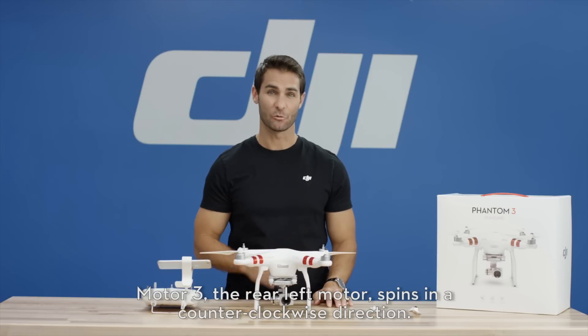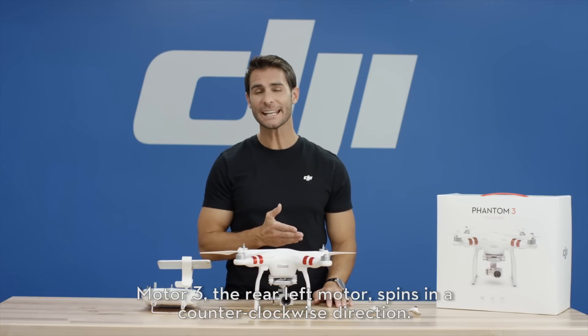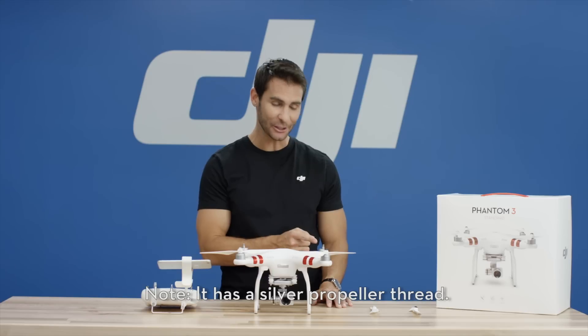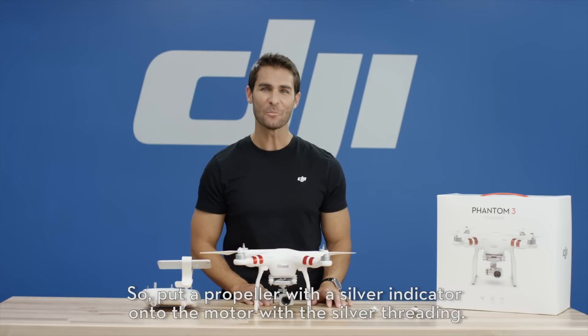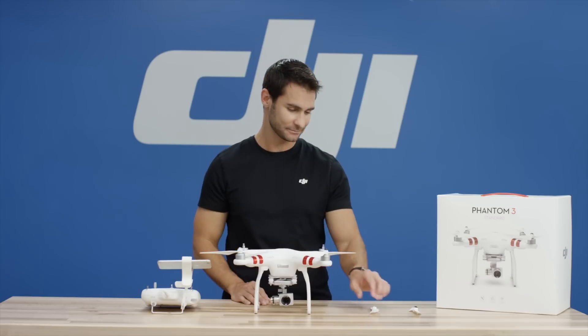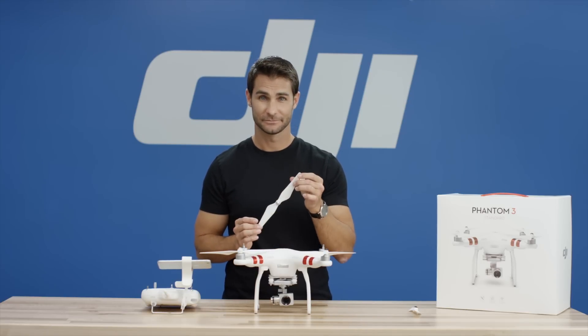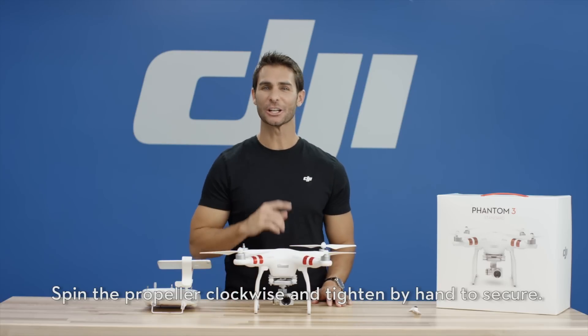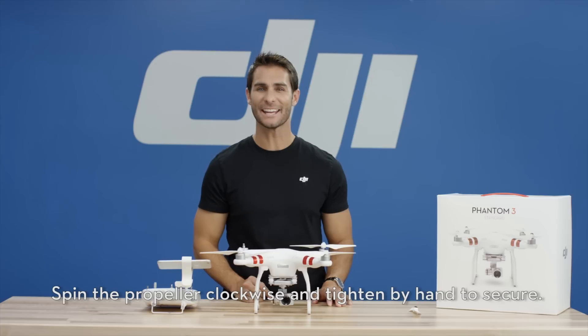Motor 3. The rear left motor spins in a counter-clockwise direction. Note, it has a silver propeller thread. So put a propeller with a silver indicator onto the motor with the silver threading. Spin the propeller clockwise and tighten by hand to secure.